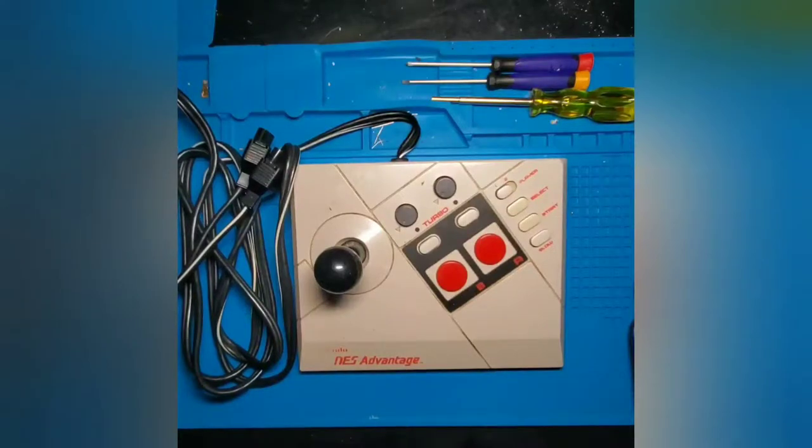Good day everyone and welcome back to another episode of Rehab Gaming. What we have here on our workspace is a Nintendo NES Advantage controller. We're going to give it a good thorough cleaning, snap it all back together, and give it a test to see if anything is wrong. If so, we'll go ahead and make repairs. Stay tuned and we'll get right at it.